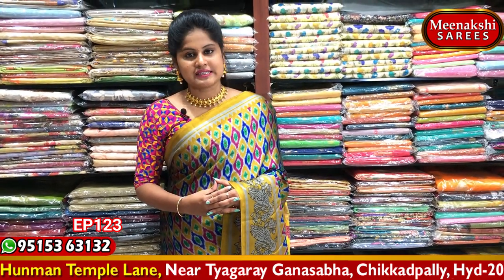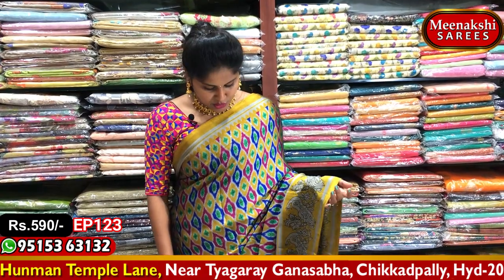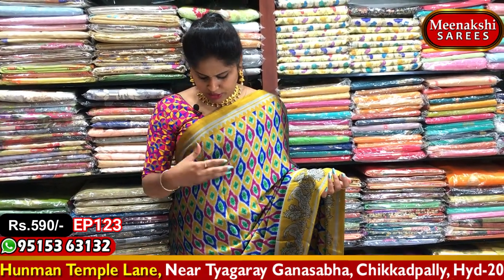This saree costs 2,200 rupees only. The next one is a lightweight soft silk at a very reasonable cost. You can select from all different combinations.